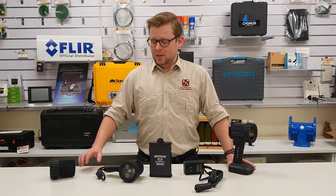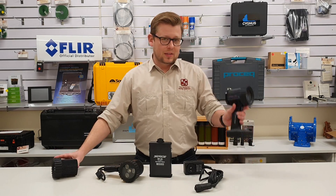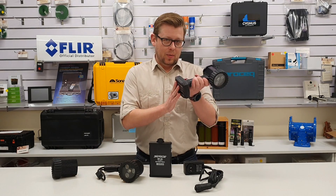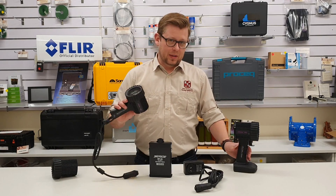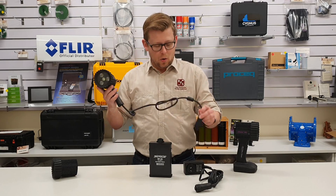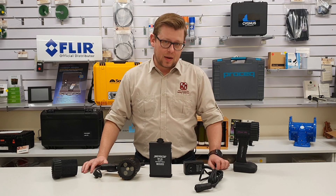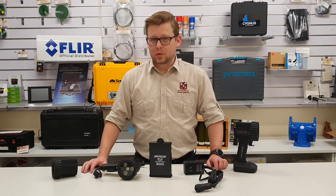So there's a few different versions of these. There is the standard mains-powered version, there is the Z model which has a built-in lithium-ion battery, and there is the M model. This has the best of both worlds — you can either power it directly from a portable battery or directly from mains. Beyond that, there are of course ASTM compliant and Rolls-Royce compliant versions of all these.